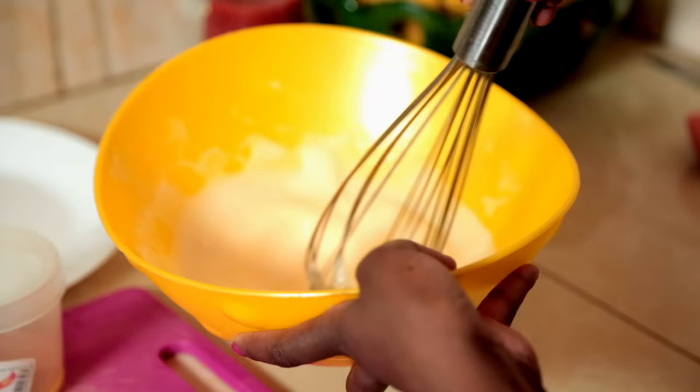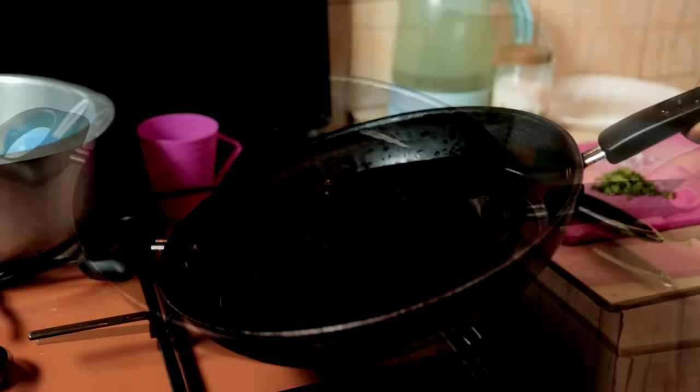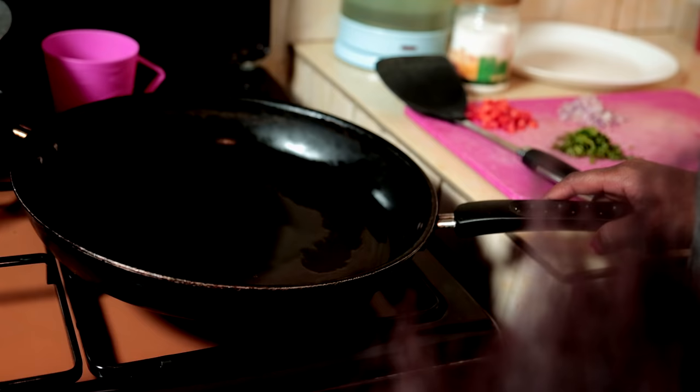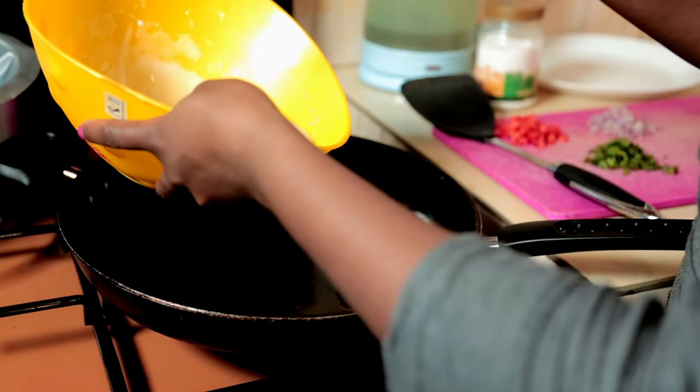So our egg is ready to cook. You see it has formed foam — it's now ready. This is the pan we normally use for eggs. Spread your oil well across your pan so every part is coated with oil. Flames are on medium, actually low-medium heat.